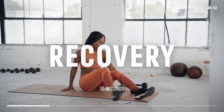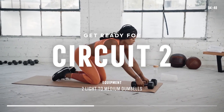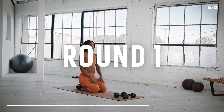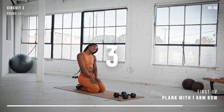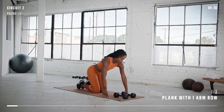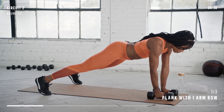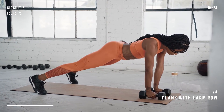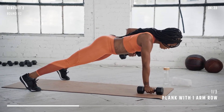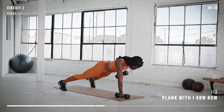You should be feeling it everywhere now. Keep hydrated — grab some water if you need some. Let's get ready for circuit two. This circuit consists of three exercises for 30 seconds each. We'll repeat this circuit twice. We are going to start by grabbing those dumbbells and doing a plank with one-arm row. Start in a push-up position with your hands directly beneath your shoulders with a dumbbell in each hand, your feet wider than shoulder-width apart.